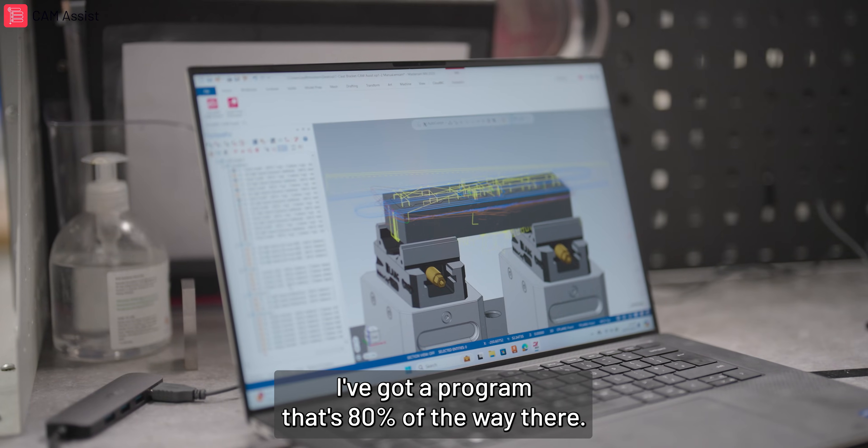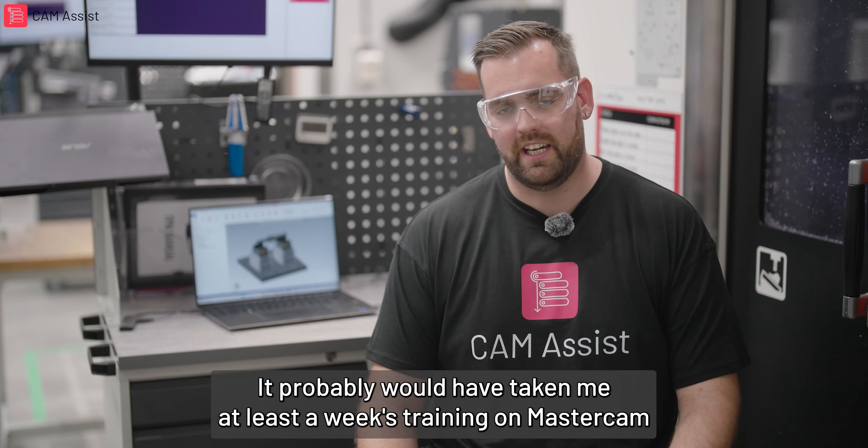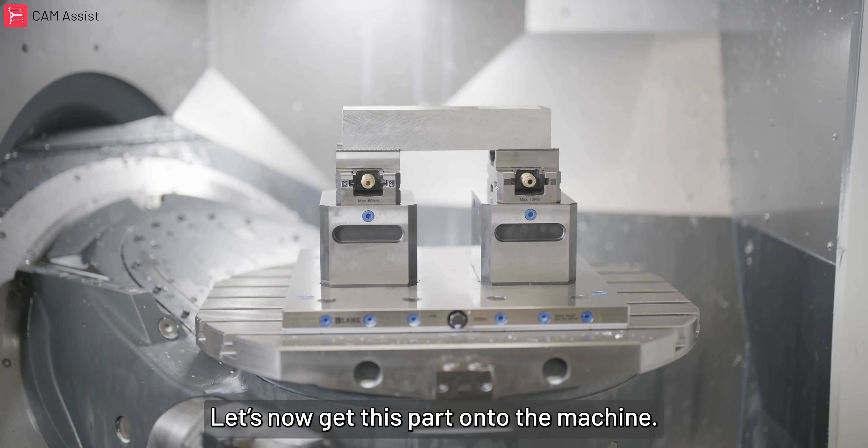So here we go — I've got a program that's 80% of the way there. It probably would have taken me at least a week's training on Mastercam before I could have got this far without Cam Assist. Let's now get this part onto the machine.